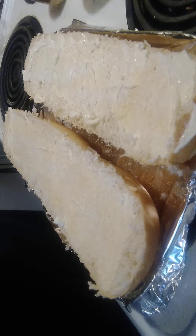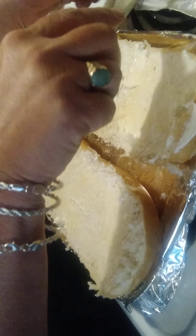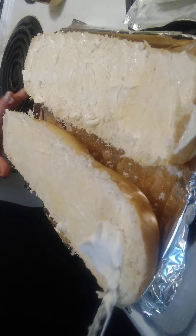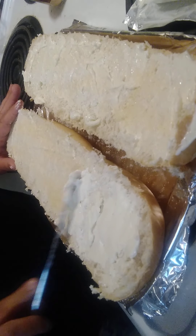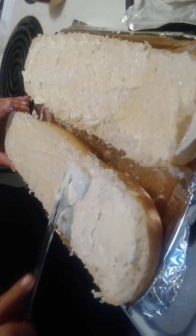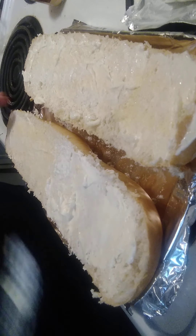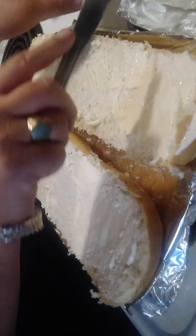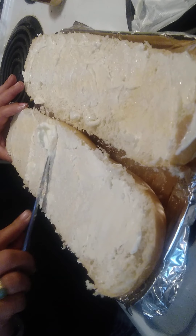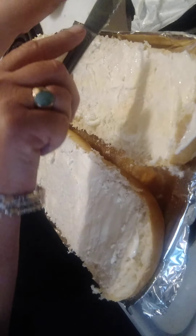All right, opening up the cream cheese. Get it kind of flat — you know how to spread. This is so good, you're gonna want to make it a lot. Old English is always in different places in the store — sometimes it's with the crackers. You're not going to use all of this, but if you want to, go ahead, do your thing.